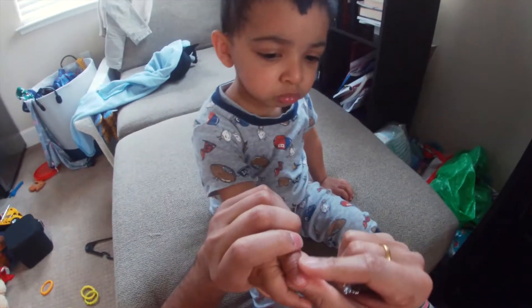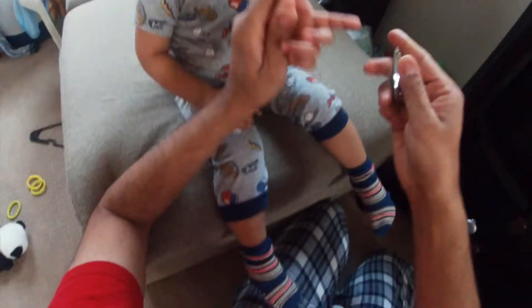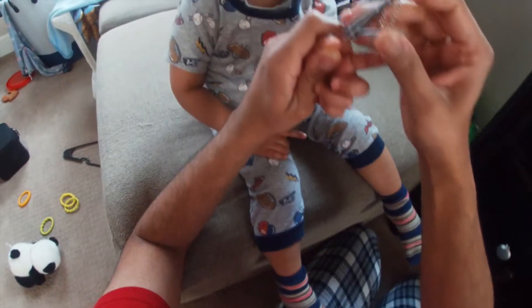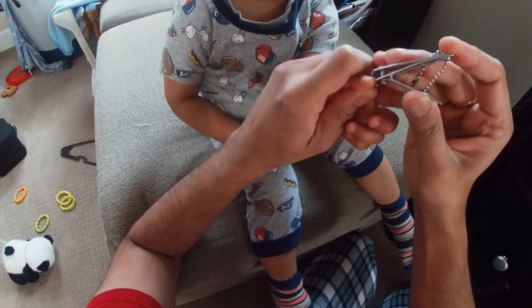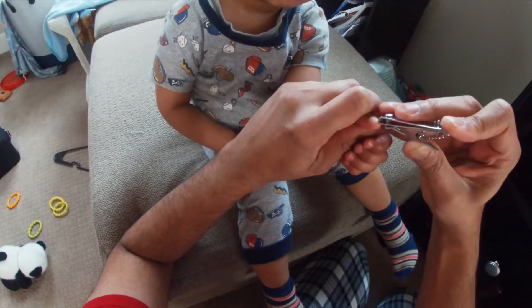I already cut most of his nails. Here we have a thumb — if you want to cut that properly, go underneath, make sure you're not getting any of his skin, and then you cut it.